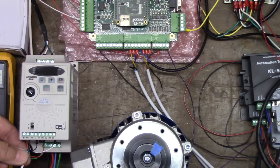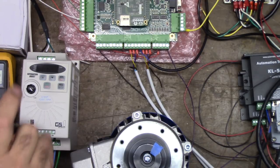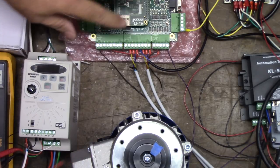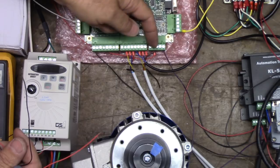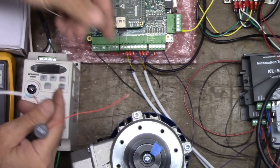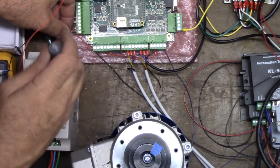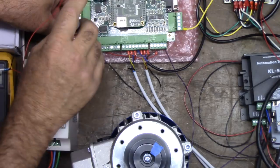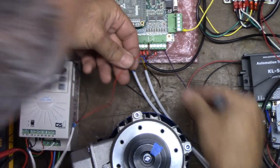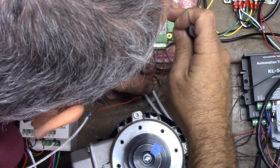This is just a dry contact closure in our drive on R1 and R10. Because our inputs to ACORN have 24 volts coming out going through the contact, the other end has to go to common. We're going to take this to common — there's an unused one next to OC8. And we're going to use input 6 as our spindle fault input.